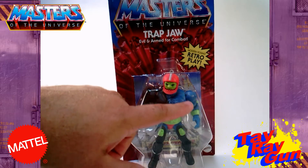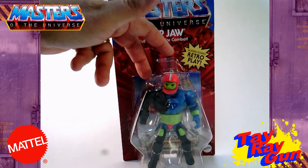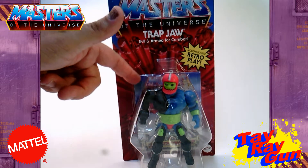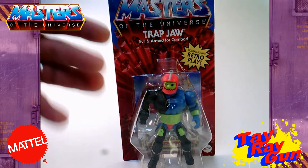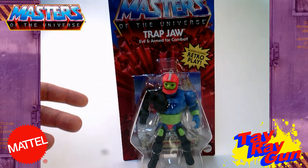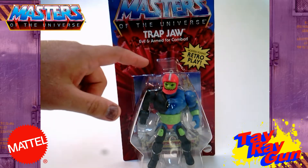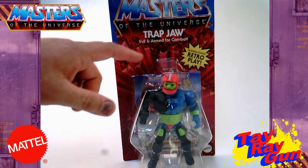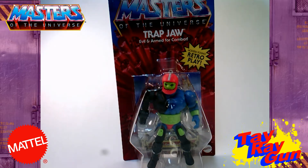Each one comes in that clear bubble, and of course you get your Trap Jaw here. His weapons and stuff were in the bubble behind him packed in like a little baggie. And then we do get this mini comic. Back in the day we used to get a few different mini comics out of a wave, but in these so far there are only about two or three comics. This 'Double Trouble' is a part of the second wave; the other one was 'Night of the Beast,' I believe.